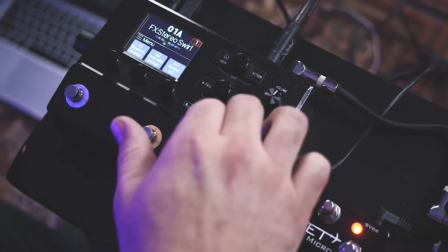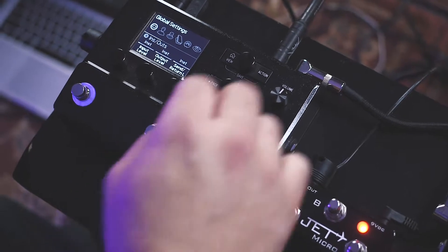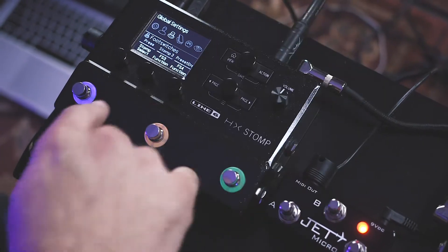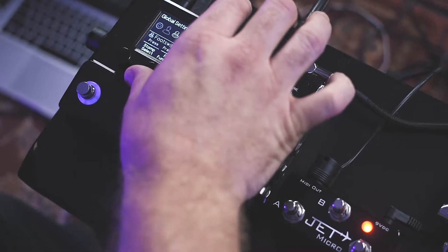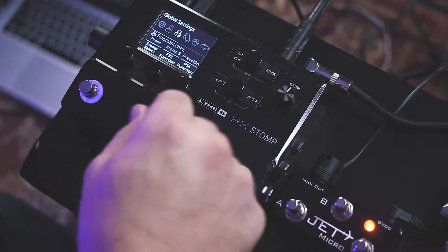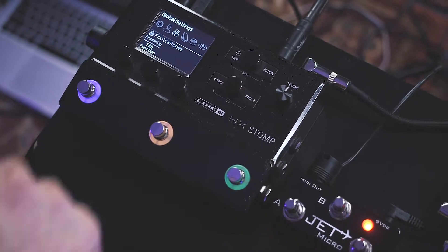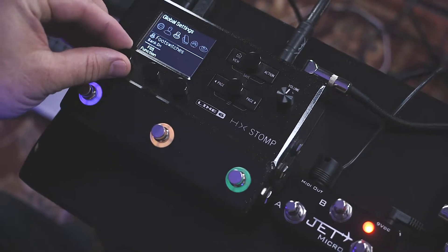Okay, accessing your global settings, a few things we need to do. Let's go ahead and set up our footswitches. Footswitch 3, you're going to set up for stomp 3. Footswitch 4 is going to be preset down, and footswitch 5 is going to be preset up.